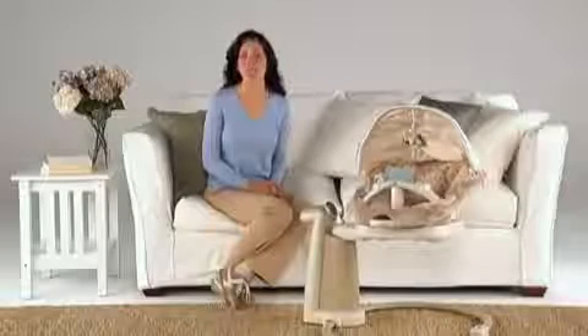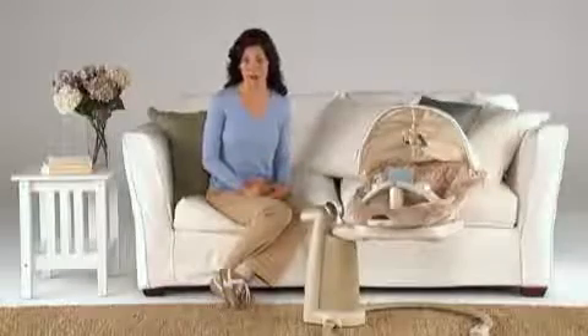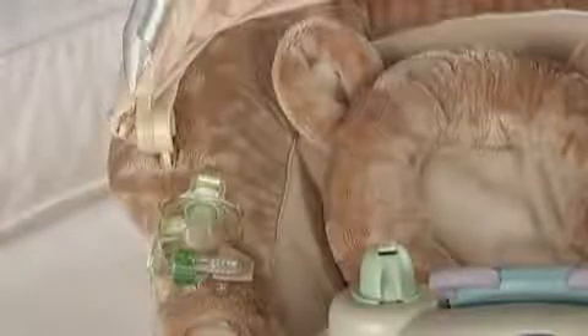There's also a pacifier attachment on the seat. If you choose to use a pacifier to soothe your baby, you can attach your own pacifier strap to this tab and your baby will have another soothing tool within arm's reach.